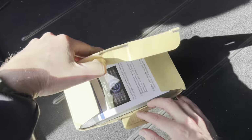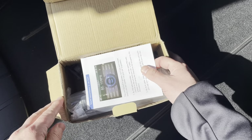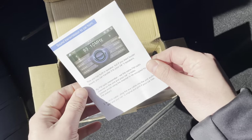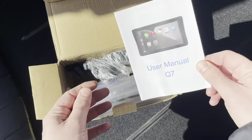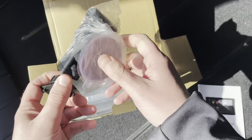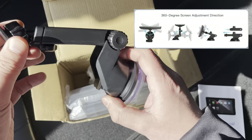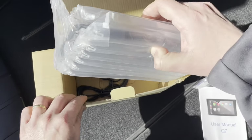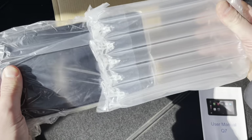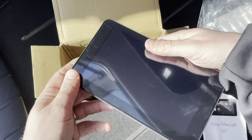First we do the unboxing, and then we do the installation in the car. If you want to skip directly to the chapters, please feel free to use the video description. So we have the little manual, we have the mount which you can see here — a suction cup — and now we have the device itself, well packed. And there you go.